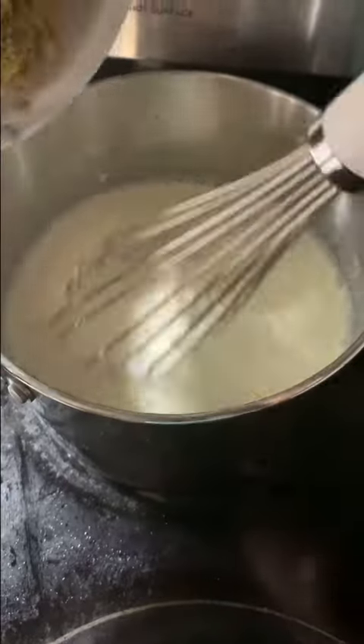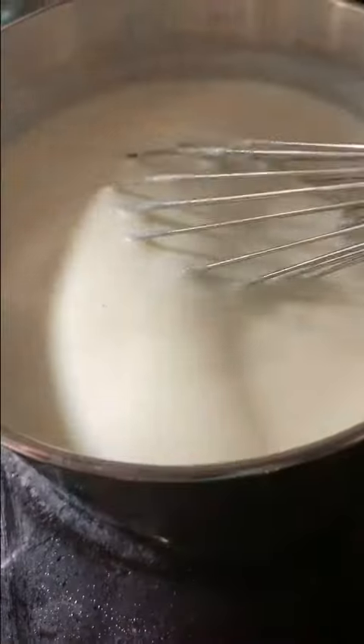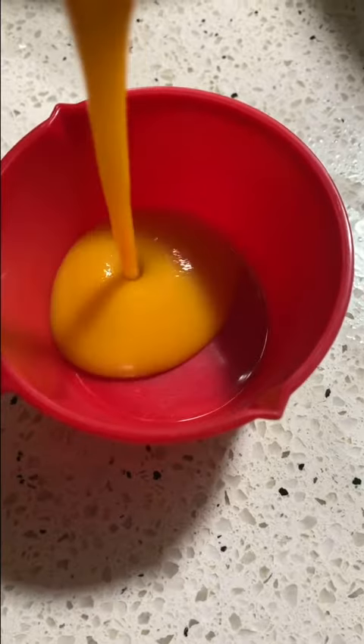Grind up your pistachios or cashews depending on what you like and add that into the mixture as well. Add your cardamom, then make your cornstarch slurry with milk and cornstarch. Add that in and cook until thick.